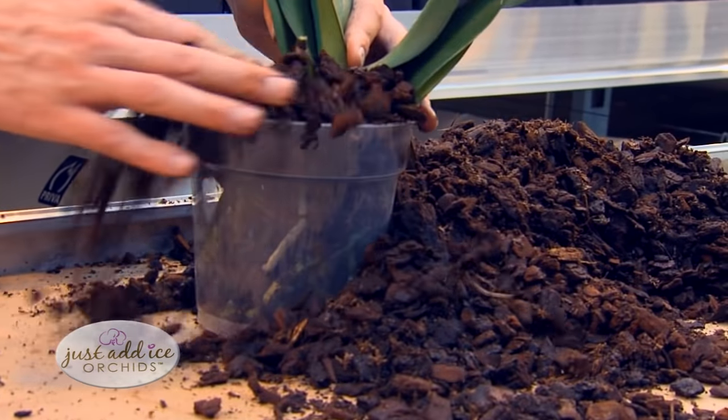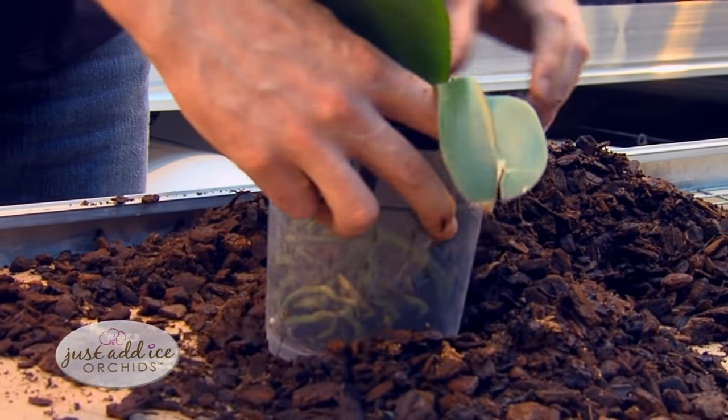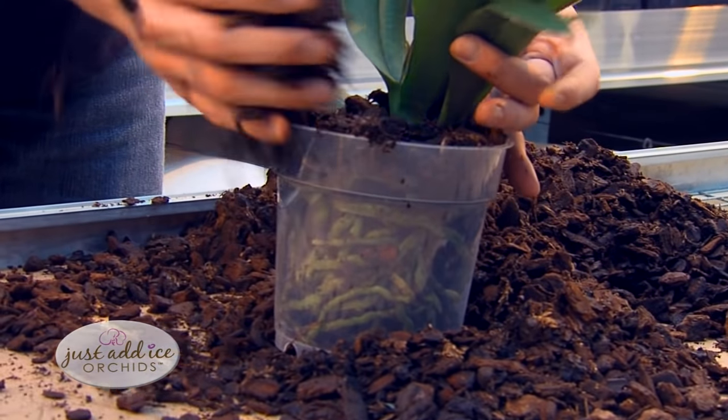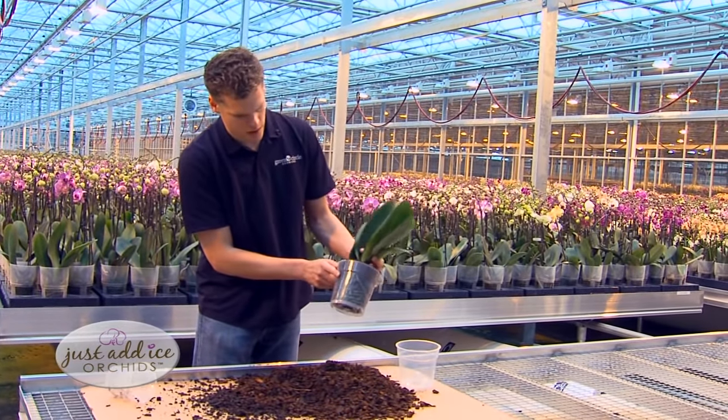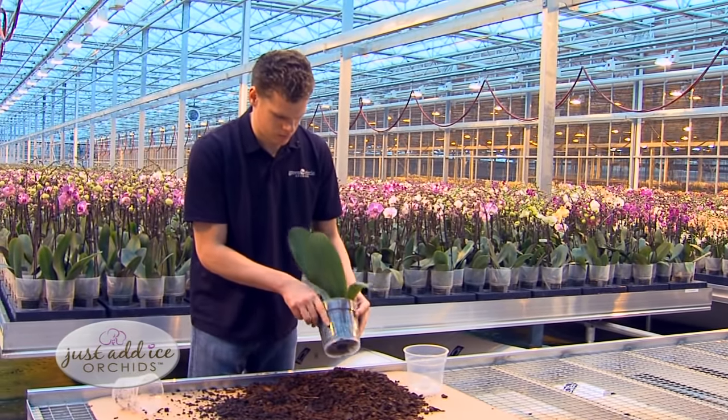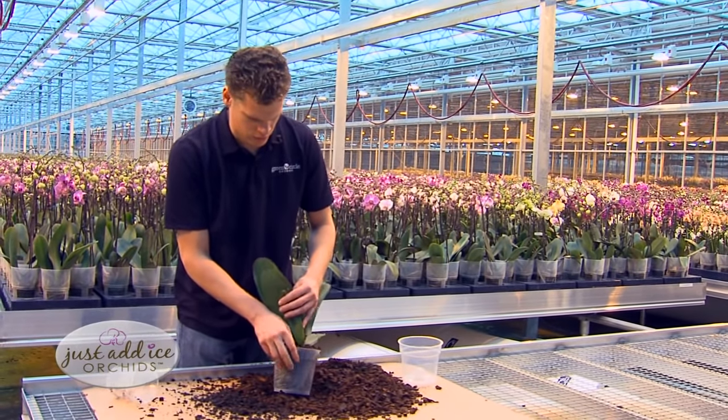By the way, this fresh soil can be purchased at pretty much every home improvement center. Don't put too much pressure on the soil, and avoid having big air pockets in the pot because that will cause the plant to dry out too quickly.